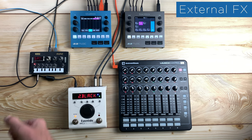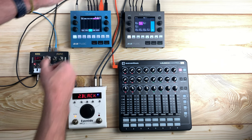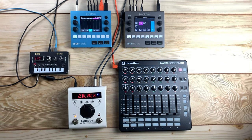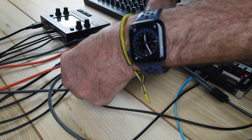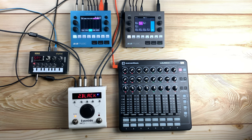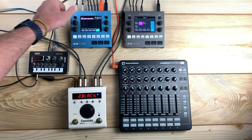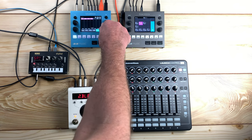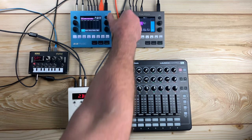To use an external FX processor, connect output 2 from the blue box to the input of the FX module or stomp box. Connect the output of the FX module to an available input on the blue box. Adjust the out send for the track you want to use with the FX module. Control the dry amount with the source track, and control the wet or return amount with the new track.